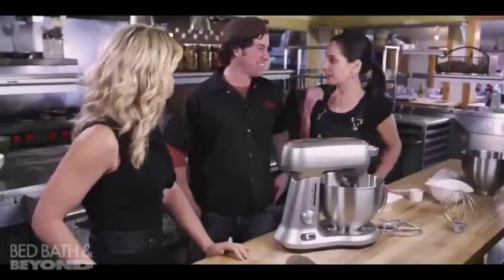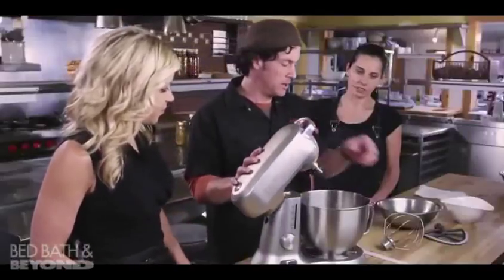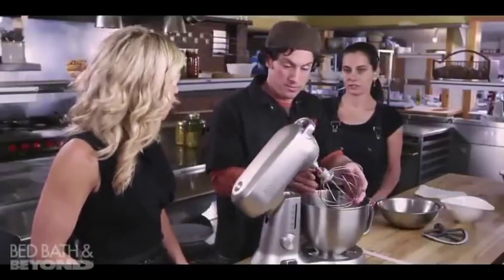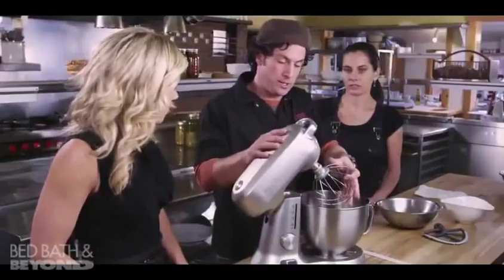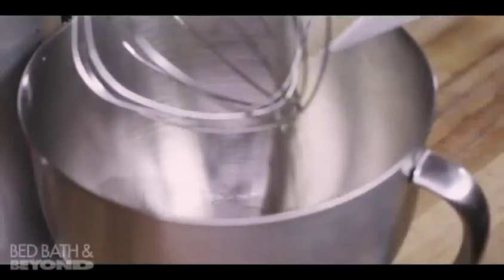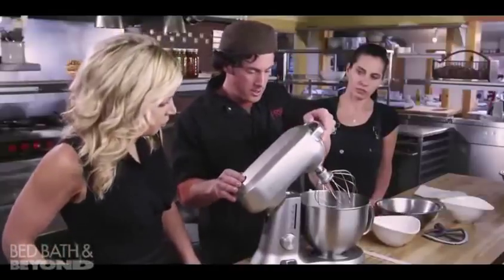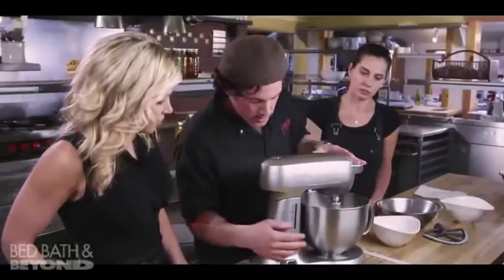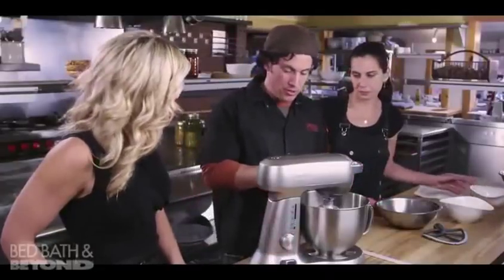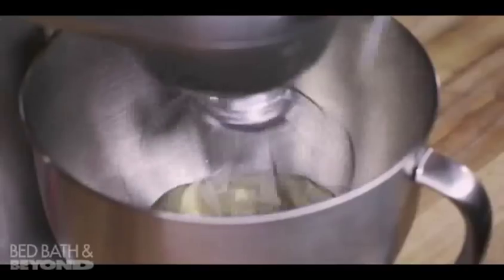The first thing we need is Price — this is Price Kushner, my partner, pastry chef at Primo. Secret ingredients! We are going to first put on the balloon whisk, which is best for whisking the whites. We'll use our extra large wire whisk, add the whites, and start it on low. We add a pinch of salt or two to help stabilize the whites.